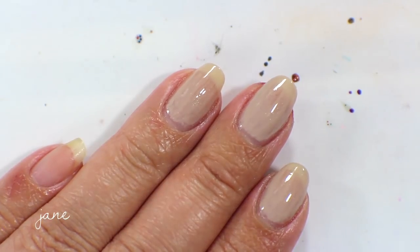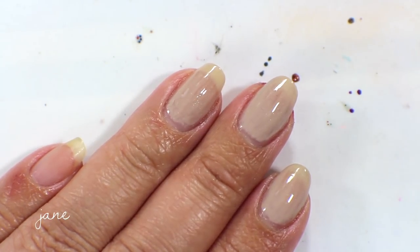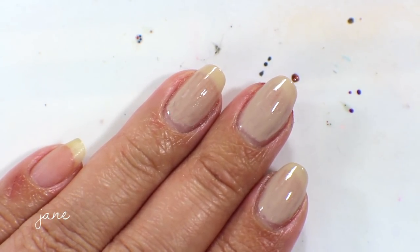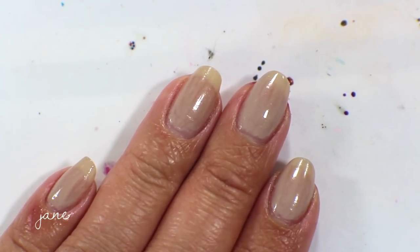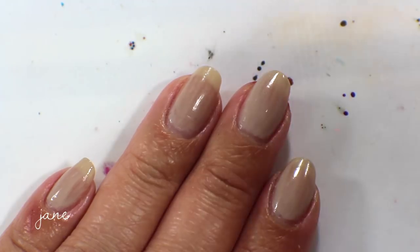That's what it looks like in the first coat. It has a really nice Rescue Beauty Lounge formula, so it's pretty opaque in one coat, and it does get fully opaque in two. I'm going to go in now with the second coat.